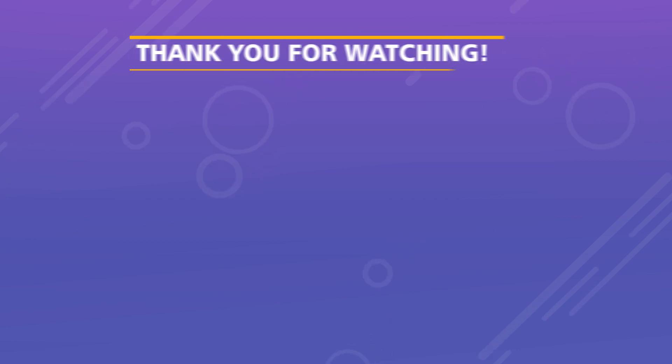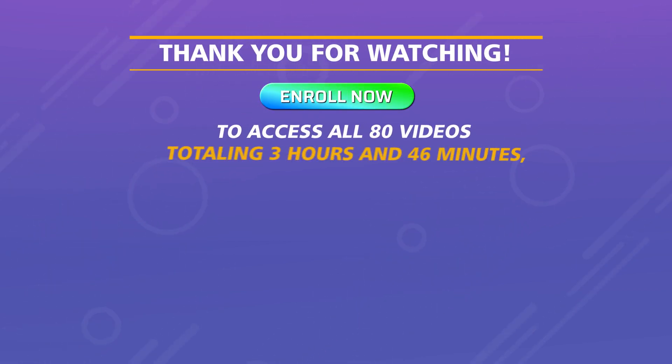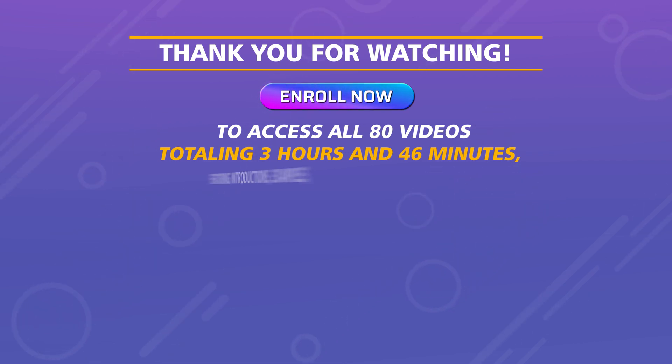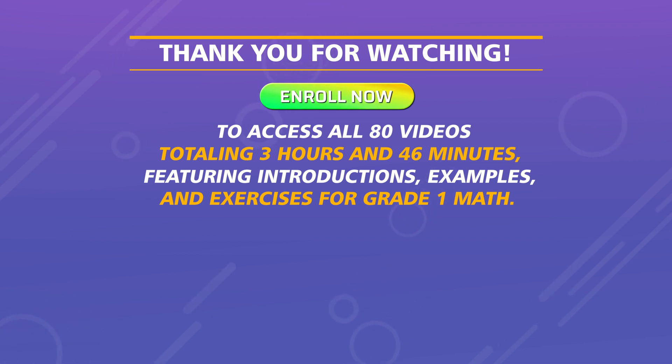Thank you for watching. Enroll now to access all 80 videos totaling 3 hours and 46 minutes, featuring introductions, examples, and exercises for Grade 1 Math.